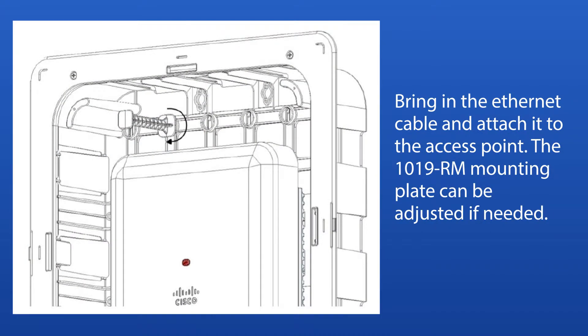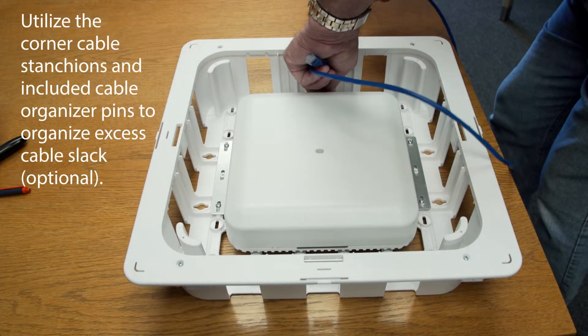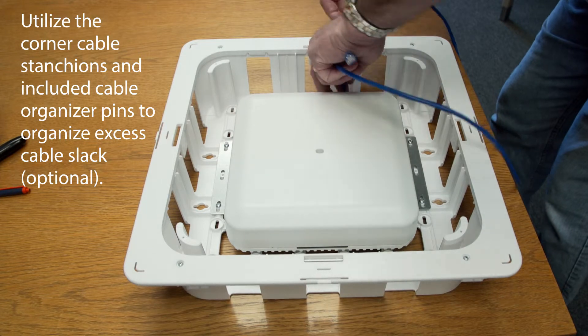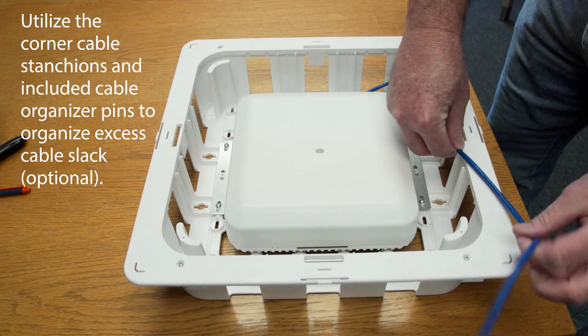Bring in the Ethernet cable and attach it to the access point. The 1019RM mounting plate can be adjusted if needed. Utilize the corner cable stanchions and included cable organizer pins to organize excess cable slack.